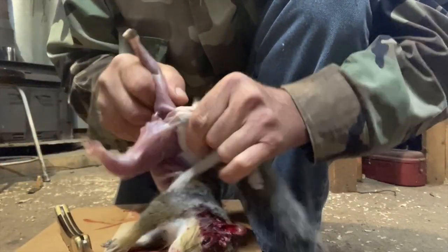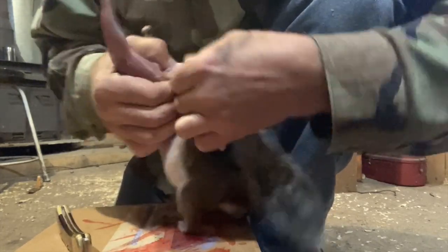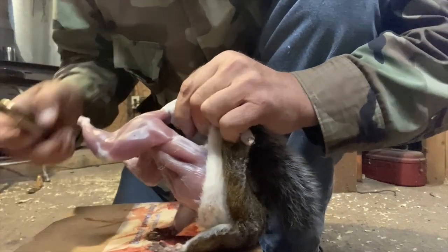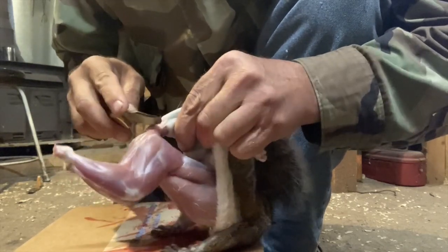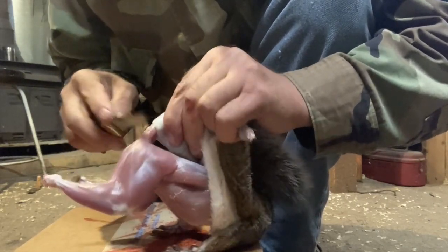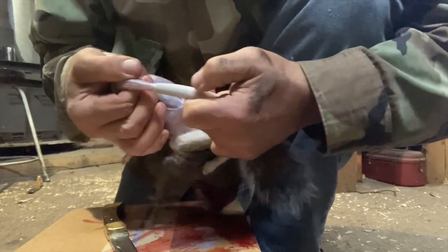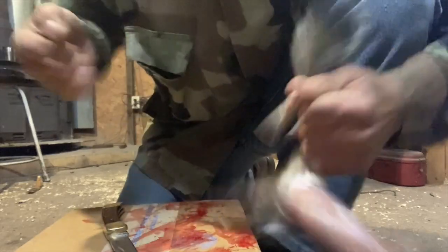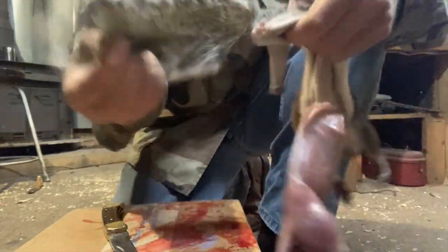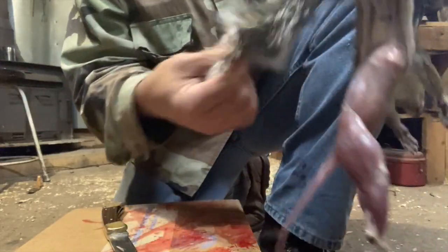Now you're going to want to remove the bone from the tail. There's a little bit of gristle you've got to cut right there. You should be able to just pull that tail bone right on out of there, just like that. Uh-oh — looks like the tail came in too. I think that's the first time that's happened.